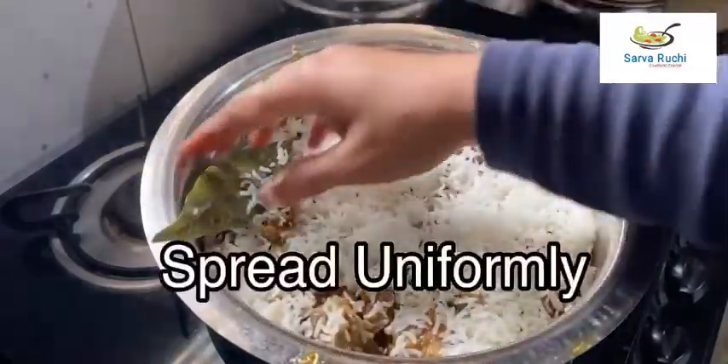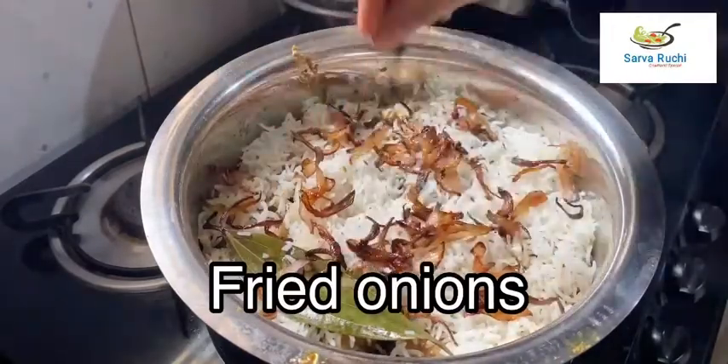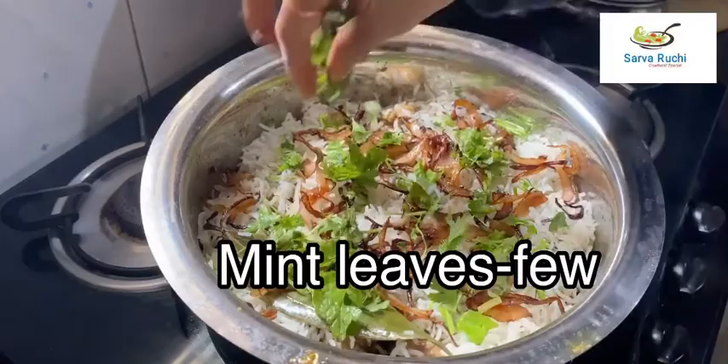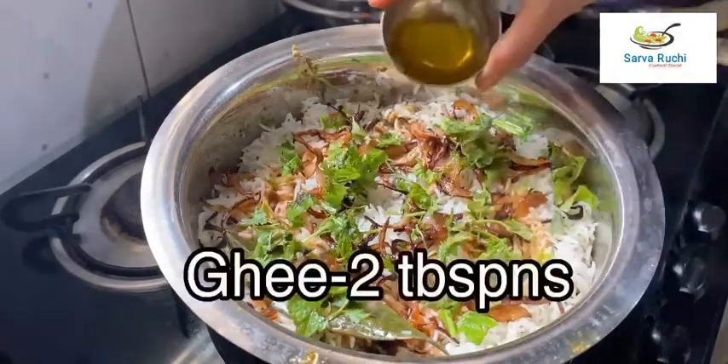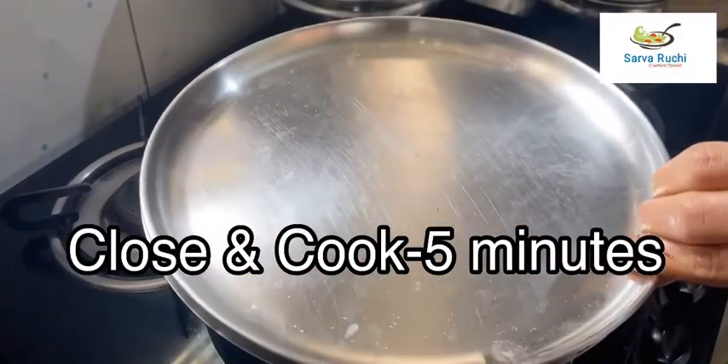Spread it uniformly. Now add fried onions, few coriander leaves, few mint leaves, diluted saffron, and 2 tablespoons of ghee. Close the lid and cook it for 5 more minutes.